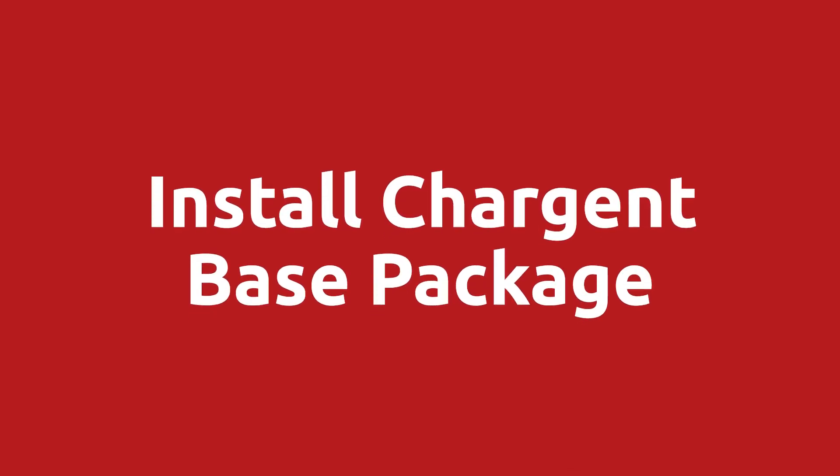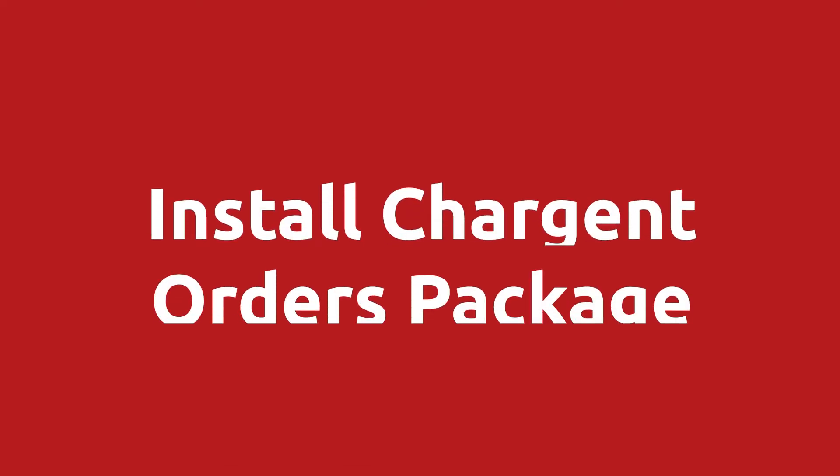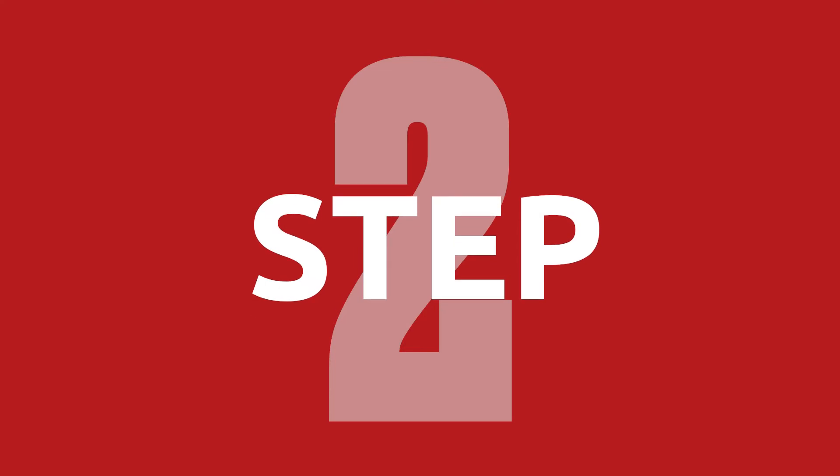First off, install both the Chargent base package as well as the Chargent orders package. You can put both of them into your production organization. Next, we're going to configure Chargent.